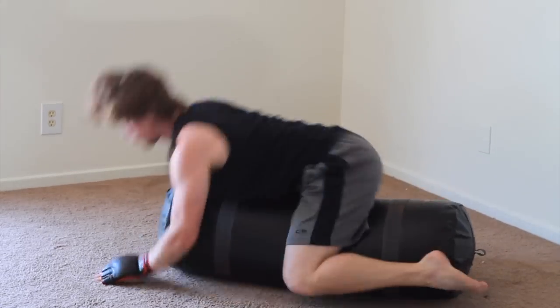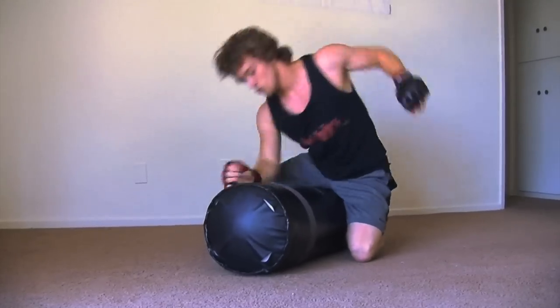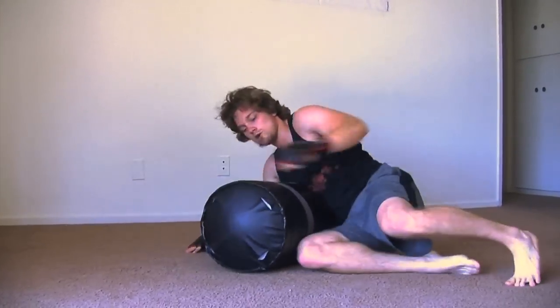Great workout. I mean, I was sweating, I was working, my muscles were burning, and I got the cardio up. Very fun.